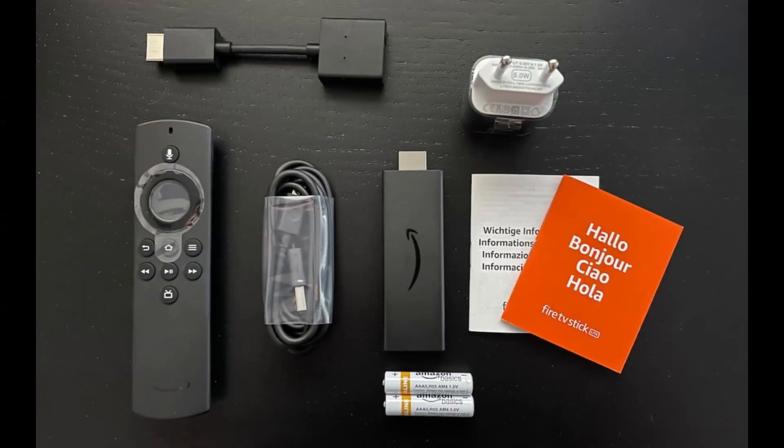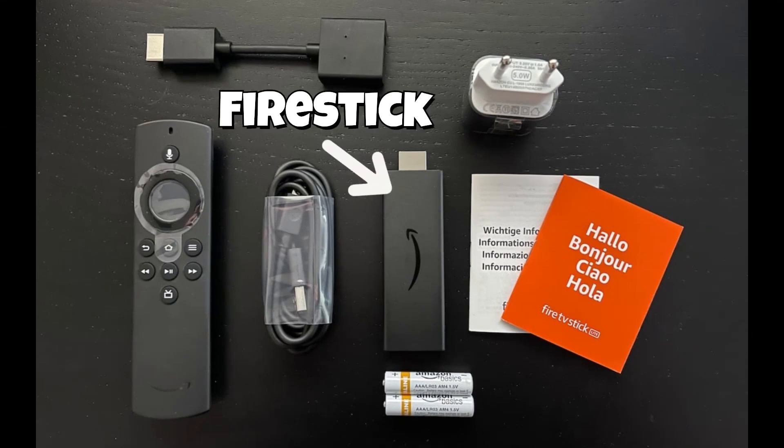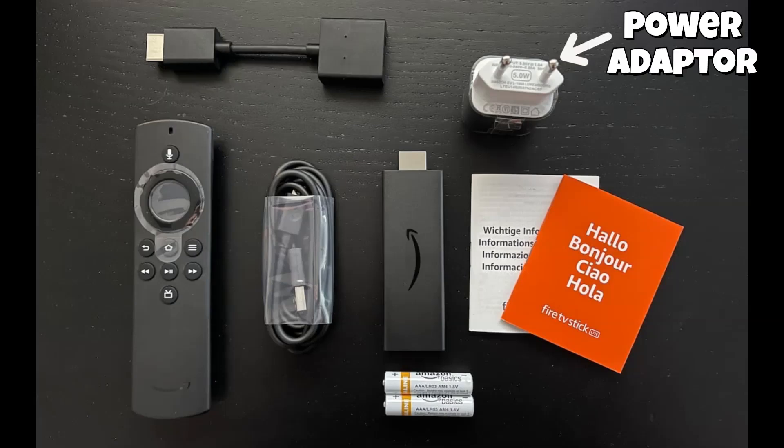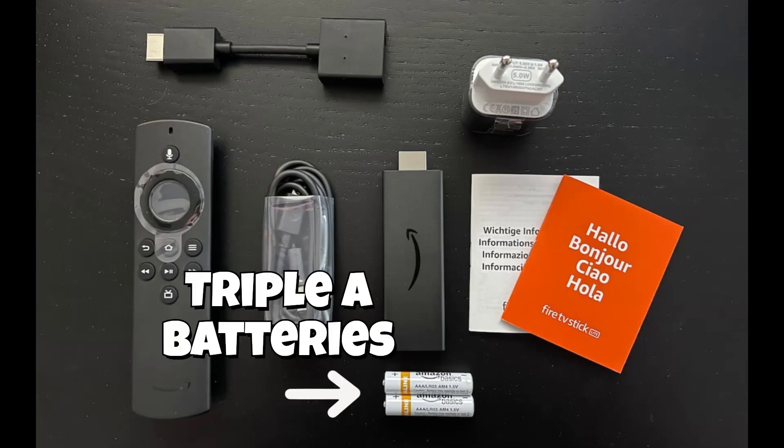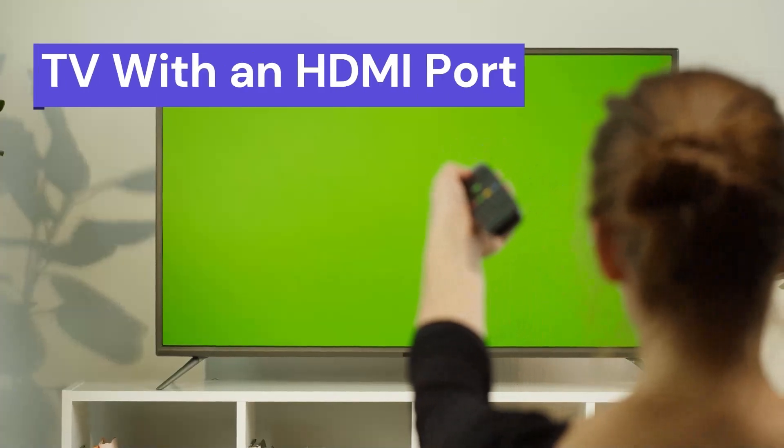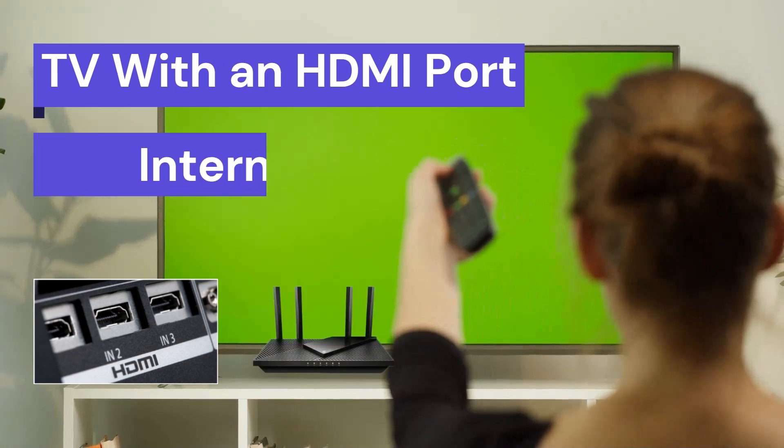So once you've made the purchase, let's see what you get inside the box. Obviously, you'll find a fire stick, a fire stick remote, power adapter, a micro USB cable, an HDMI extension, and two AAA batteries. To set up your fire stick, you'll need a TV with an HDMI port and an internet connection.